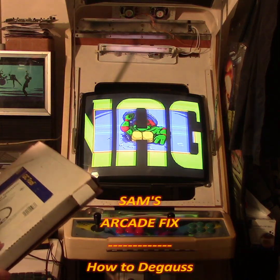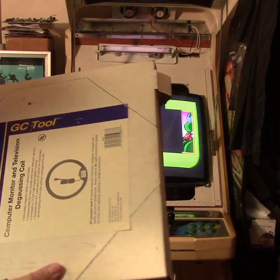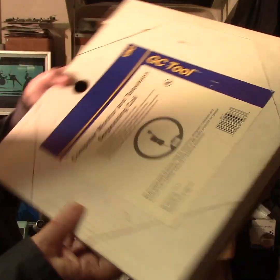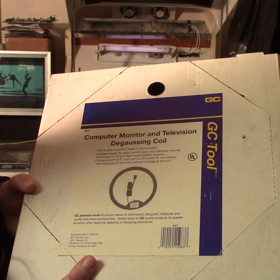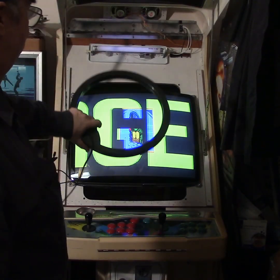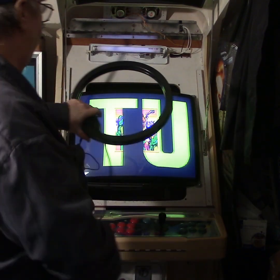If you do have that problem and the degausser on the monitor doesn't take care of it, then you'll need one of these tools. I've had this for quite a number of years. I'm not even sure if they still sell them. I know you can get a flat wand on eBay. This is how you degauss a monitor that does have a problem and the built-in degausser won't do the trick.